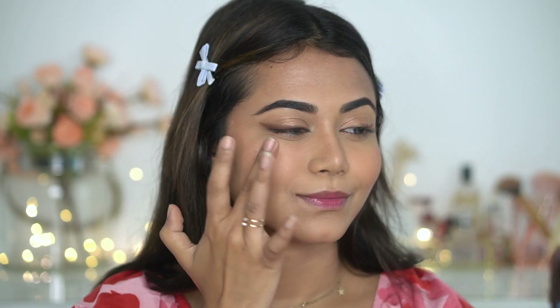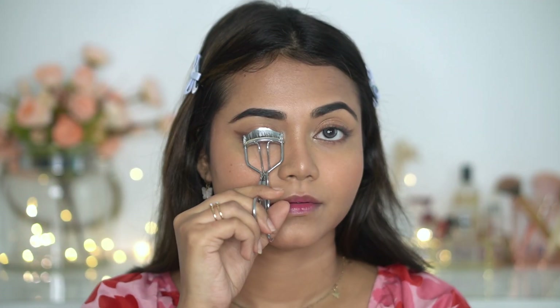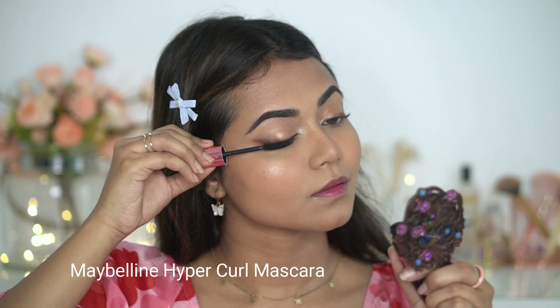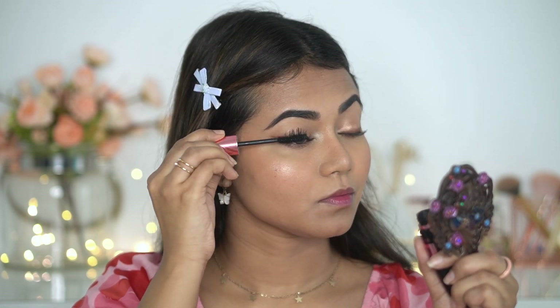Next, I'm picking the highlighter shade from this palette and applying it with my finger. Then I'm going to apply my Hyper Curl mascara — one of my favorite everyday mascaras. I first coat my lashes from the top, then apply a couple of coats from below, which gives a voluminous effect.